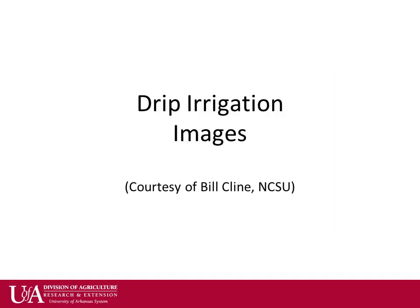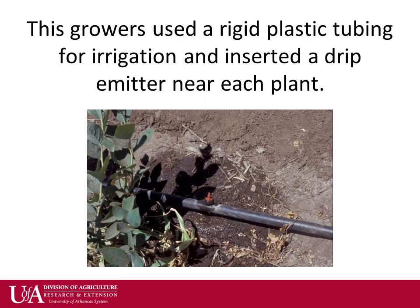The following slides were provided by Bill Klein in North Carolina and cover some typical drip irrigation systems from across the world. For many years, the typical setup used rigid plastic tubing for irrigation with a drip emitter inserted near each plant. The downside of such a system is these emitters can easily get caught and dislodged, and it is also time consuming to insert the emitters in large plantings.